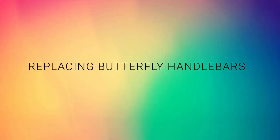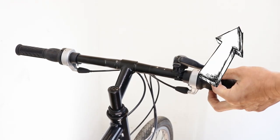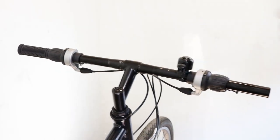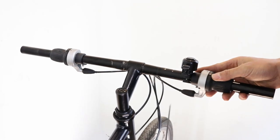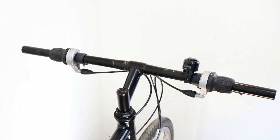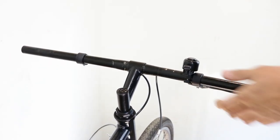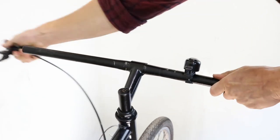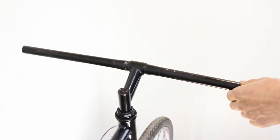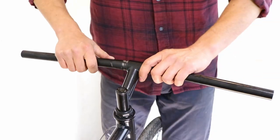Replacing butterfly handlebars. First, remove the handlebar grips. Next, undo the retaining bolts on the gear and brake levers and remove them, remembering the order. Remove any accessories such as bells, lights, etc. If your stem has a handlebar clamp, undo it and slide out the handlebars.